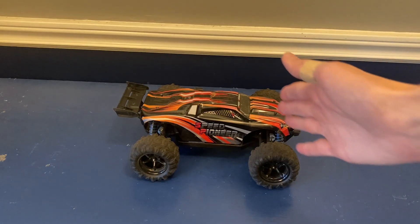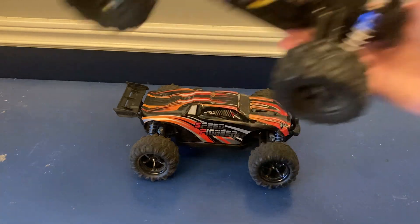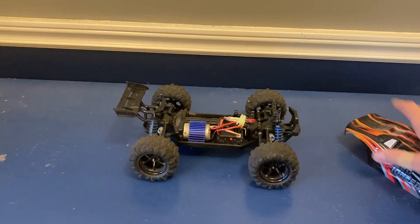What's up guys, welcome back. So this right here is my Speed Pioneer and I want to make this thing faster. Now I did something similar in the past with my Sandyland by swapping out the stock motor for a much faster brushless one, but on this one I want to try something a little bit different. I'm going to try and make it faster using the stock motor.